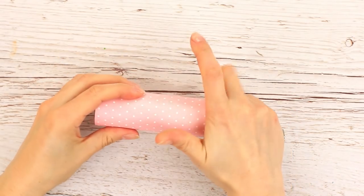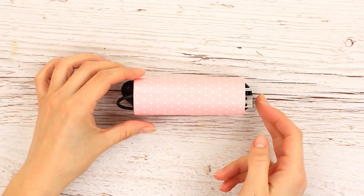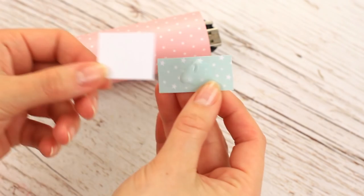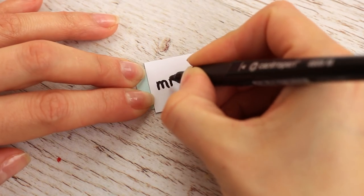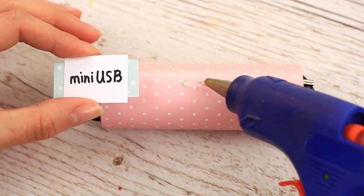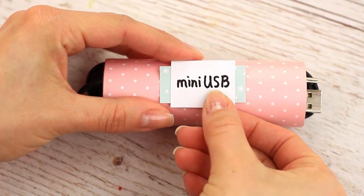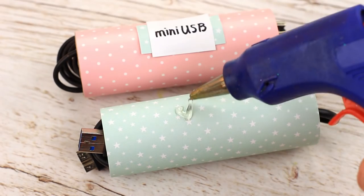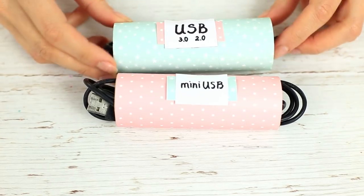Put the USB extension cable in the holder — it fits perfectly. Label it to know what's inside: attach a piece of scrapbook paper to a white square using white glue, describe the cable with a marker, and hot glue the tag. Make several tube holders from the long roll using different colors and tags. These smart holders will keep your cables in order.